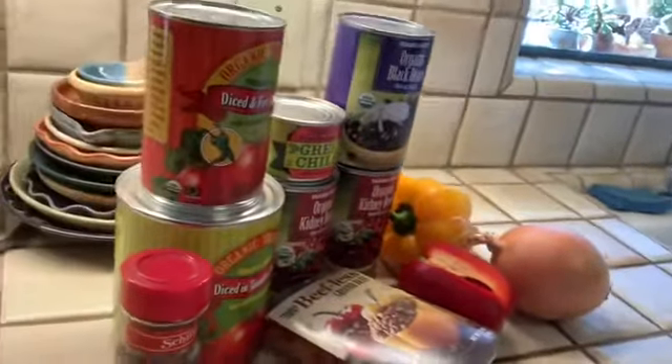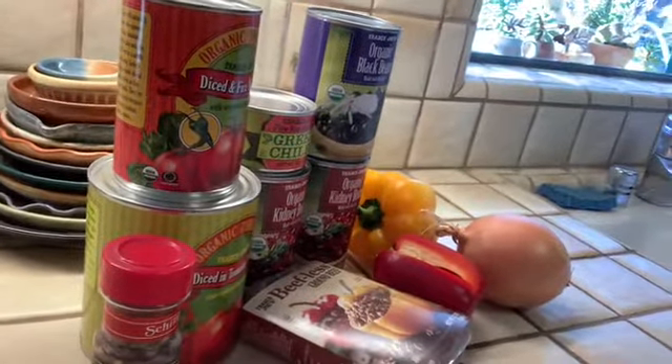Hello friends, this is Eileen from Avenidas. I'm actually in my kitchen and I'm going to be making chili today. I thought I would try and share my recipe and see how this goes — this is a first!